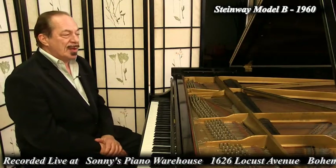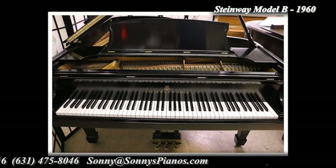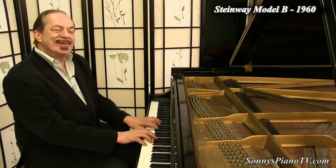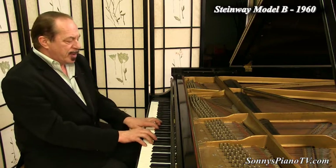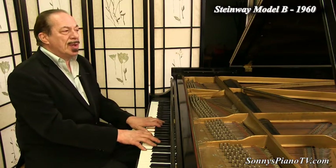We are recording this live in our warehouse on Long Island in New York, where we ship nationwide and worldwide. We have a great team of technicians and furniture people that work on each and every one of these pianos, so when you get a piano from us, we expect it to last indefinitely with no issues. We have a warehouse showroom here on Long Island, conveniently located right in the middle of the island, right off the Long Island Expressway.